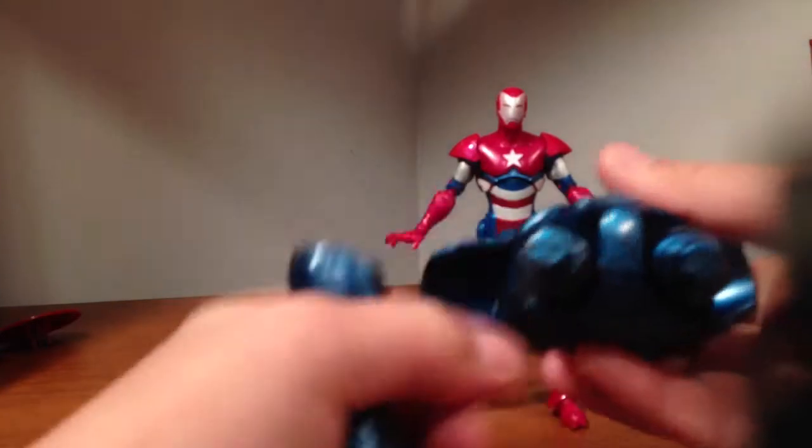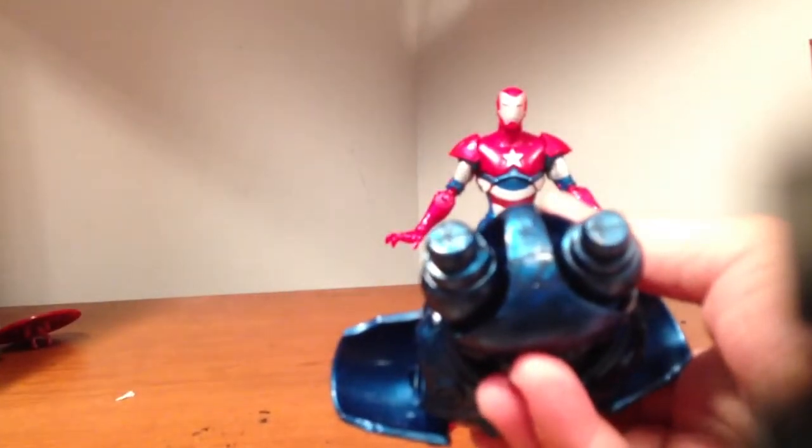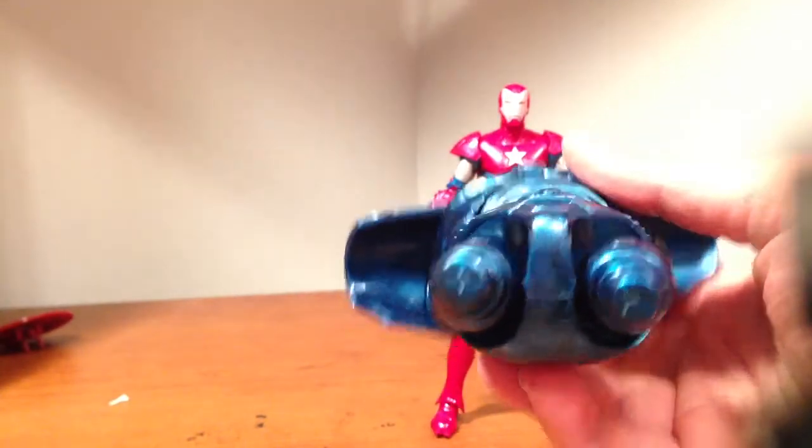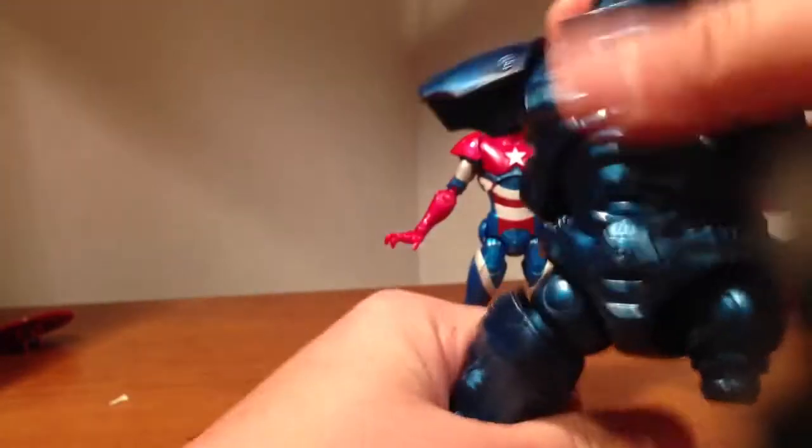Since I already did the other reviews, I guess I'll snap his legs on — I haven't snapped them on yet. These things are hard to get in. Unlike the other figures, usually there's two different sides so you don't mess up the legs. But this guy has the same size on both sides, so when you get him, try not to mismatch the legs.